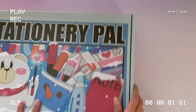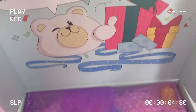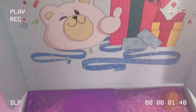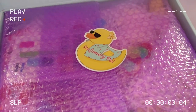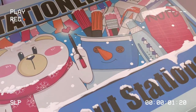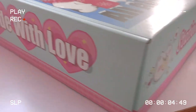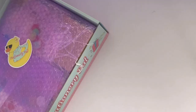Hey, it's Hirsh, and welcome or welcome back to my channel. Today I am doing a stationary pal haul as well as showing you guys what is in my pencil case. Stay tuned till the end of the video for that since we are starting with the haul. I'd like to say a huge thank you to Stationary Pal for partnering with me and making this video possible. I will be talking more about our collaboration later on in the video, so stay tuned for that as well.